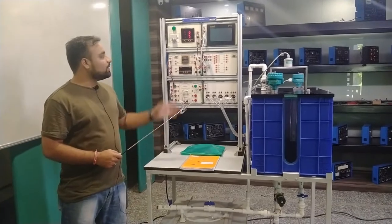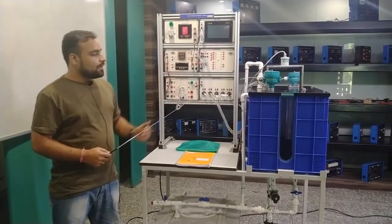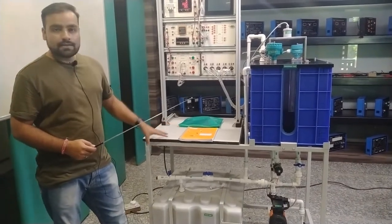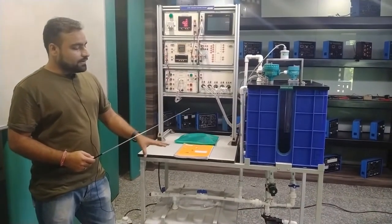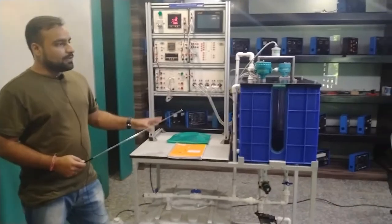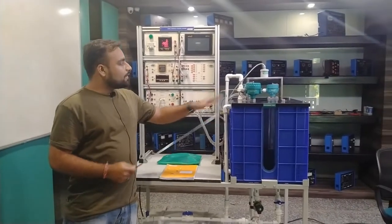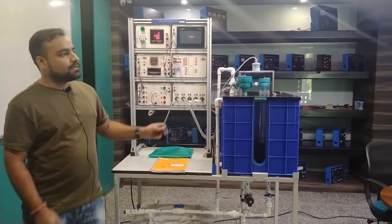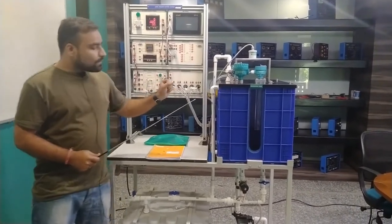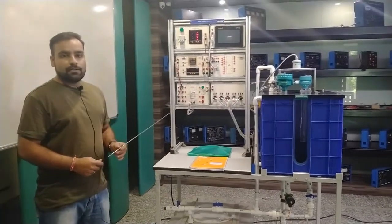This is the complete setup of the level measurement system, using different modules for different measurement systems. I will explain all the modules one by one. The complete setup is installed on a study frame with a table having four wheels, so you can easily move the table and the complete system as required — suitable for labs, industrial settings, and college instrument corridors. There are five different types of level measurement sensors, and a motor, measurement tank, and sump tank are included.